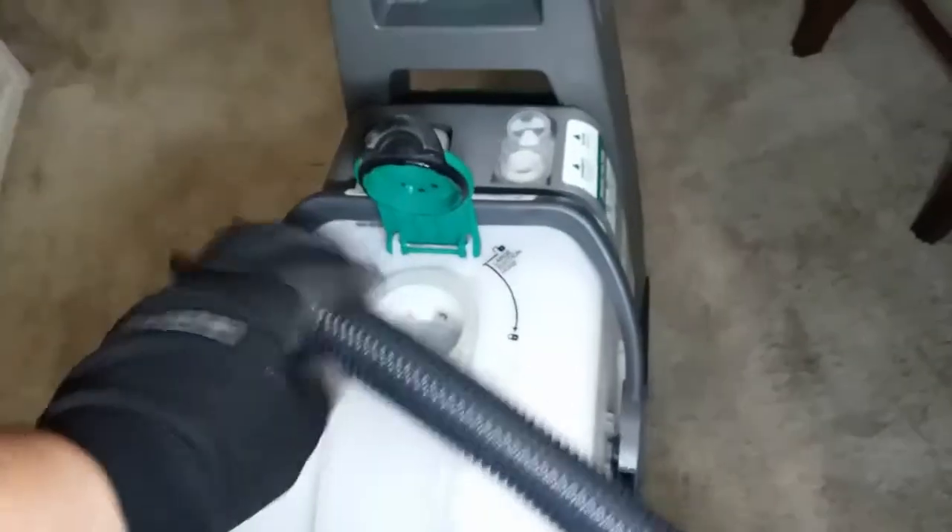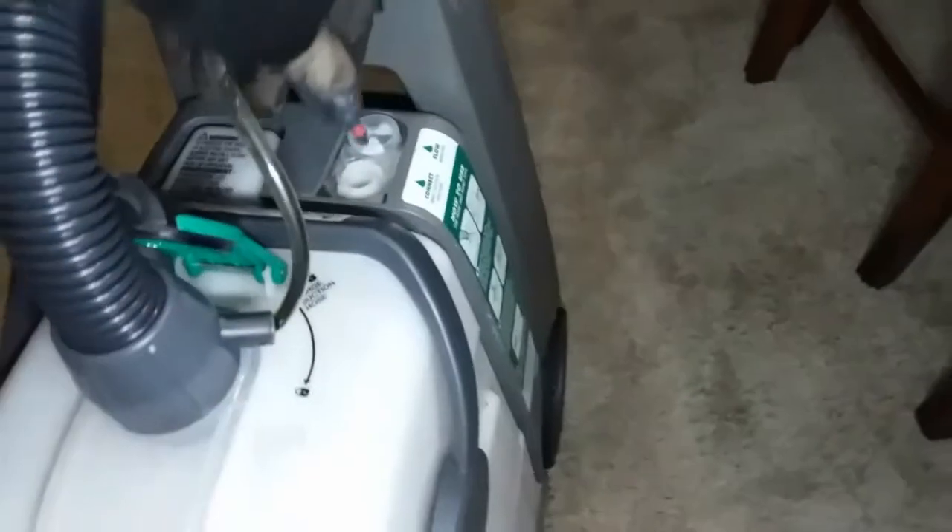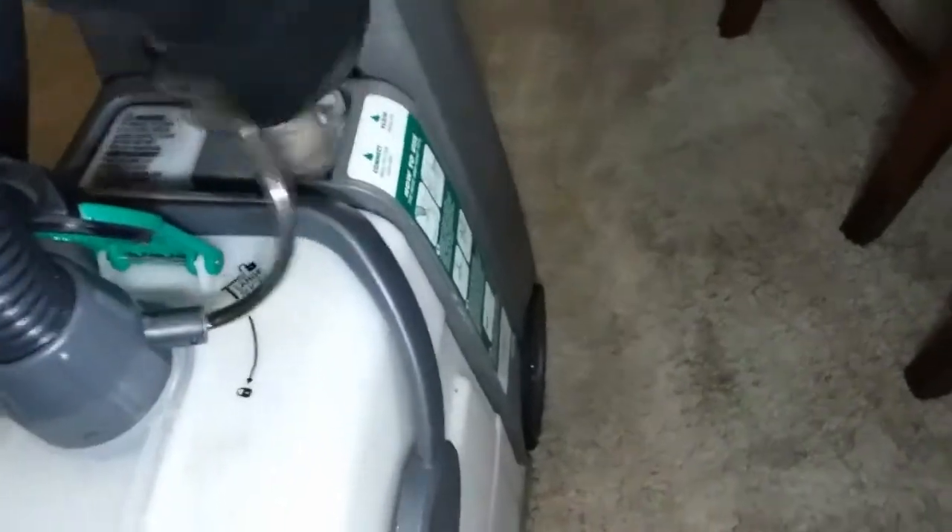So the way you use this adapter: you open this latch, stick this in here, turn it to lock it, grab this little piece, stick it in here, turn it to lock it, turn on the machine — it's activated — press this and it sprays out water and cleans the seats.